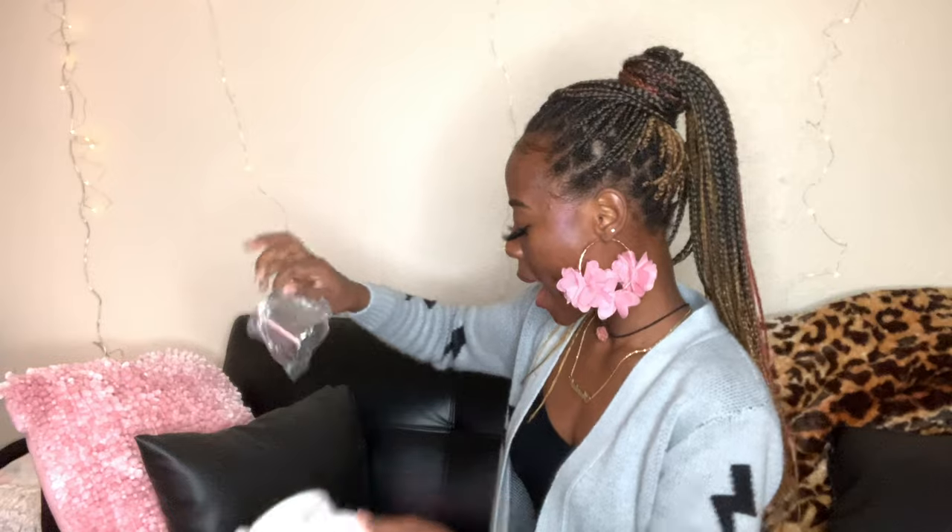Yeah, looking at it now, it looks more rose gold than gold, so I'm going to have to check to make sure I ordered gold because that's what I wanted. But it's so pretty! This is a set and it also has a strainer in it.